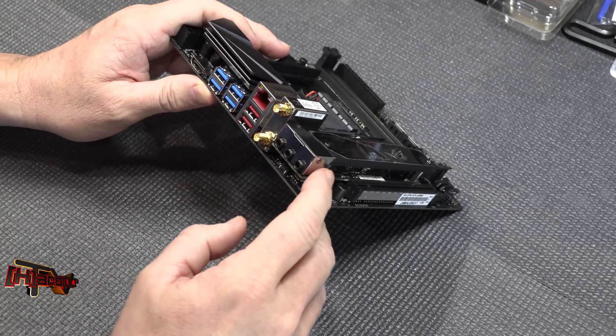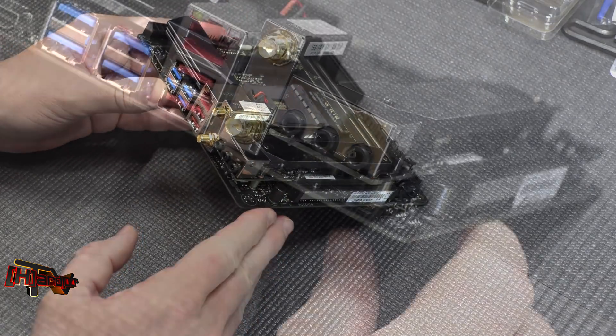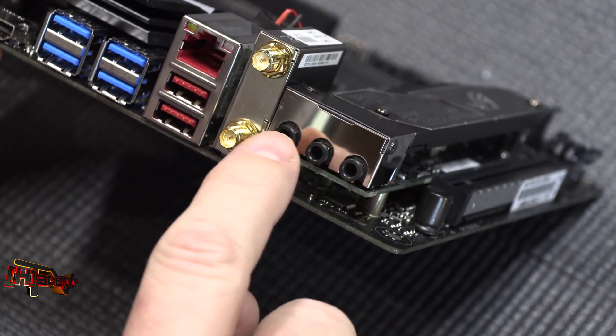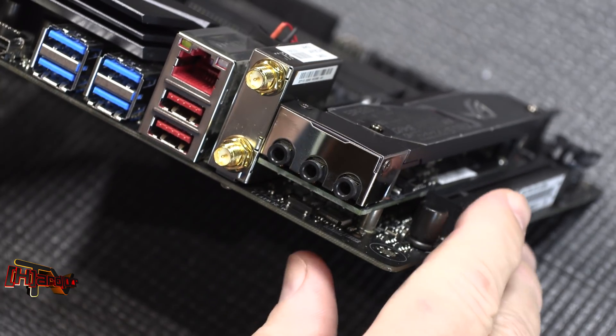This board also has Bluetooth 4.2 on it as well. So this is where this board gets really, really different. Back here with our audio solution, we've got illuminated jacks. These are not color-coded, so you'll be able to see these easily. I really, really like that.